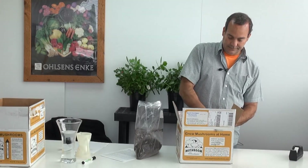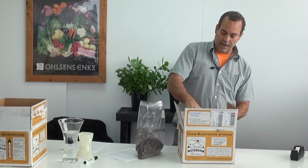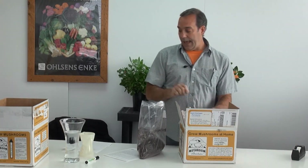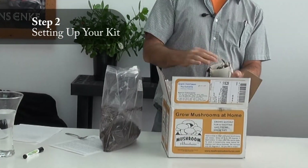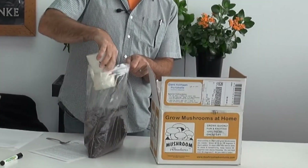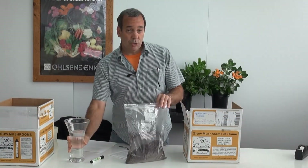It's very simple. All I'm doing is taking the fork and I'm sort of scratching the compost to loosen it up about a half an inch deep. Once you've done that, you want to take about a cup of the compost and you want to add it to the casings. The casings are going to help keep the compost moist so the mushrooms can grow. Then you're going to add your four cups of room temperature water.